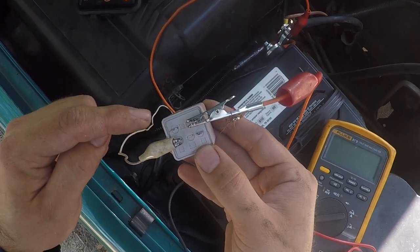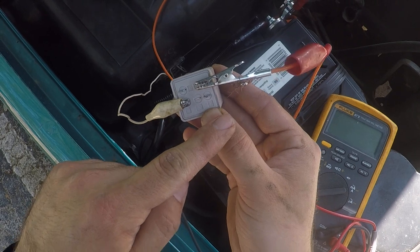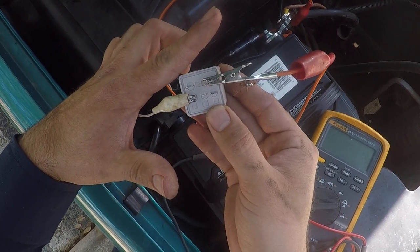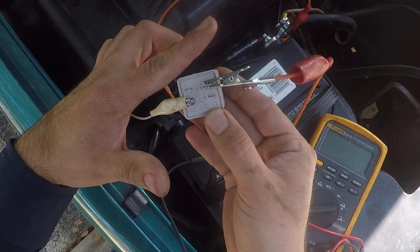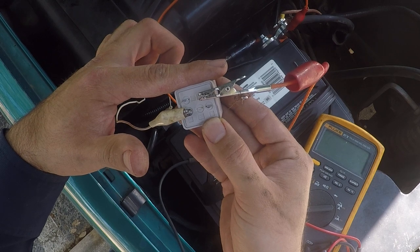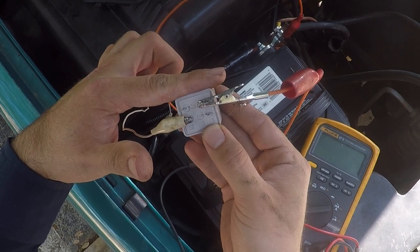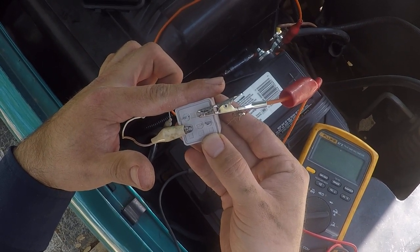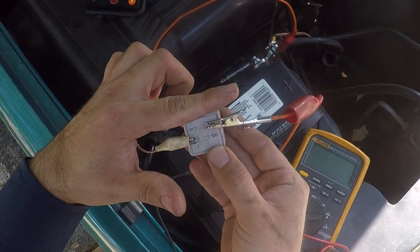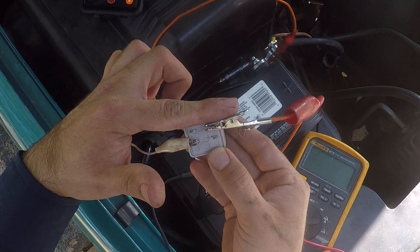The arm between 30 and 87 — which is on the bottom right — is a little magnetic arm. Normally it's open. When the coil has electricity running through it, it creates a magnetic field and pulls that little arm down into position, allowing electricity to transmit through the relay to whatever it's powering — in this case a brake relay, but in many cases it's a starter or AC compressor. Once you remove power, the arm opens back up.